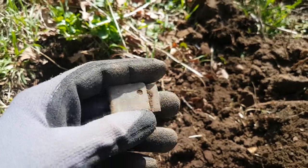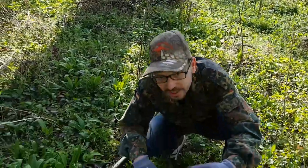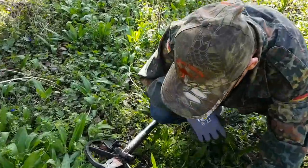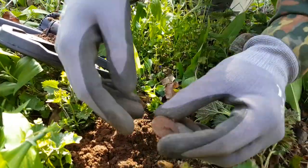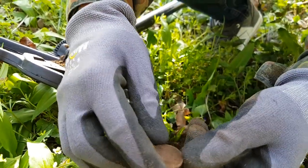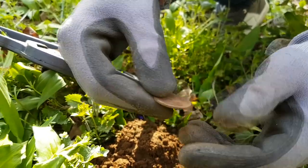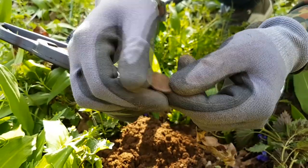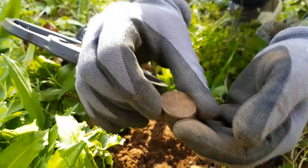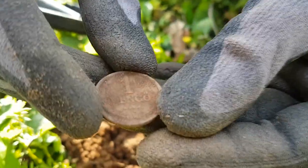Let's go find more stuff. Found a great relic — a coin. As you can see, in this hole, this coin — it's a Hungarian coin, one pengő, it's aluminium I think. I'll clean it after this hunt, but you can see clearly 'one pengő' here.